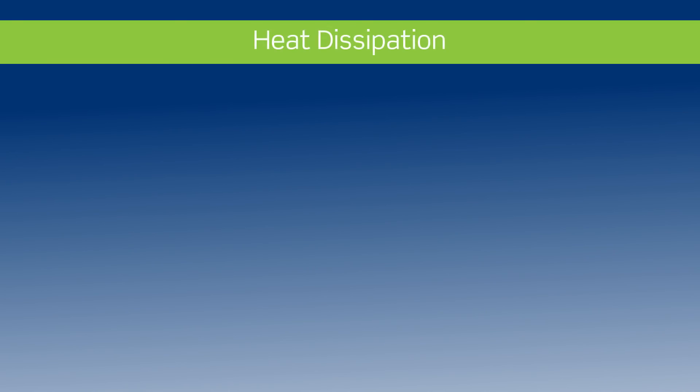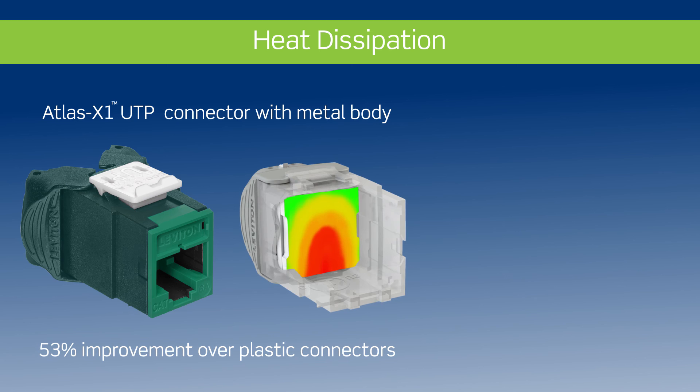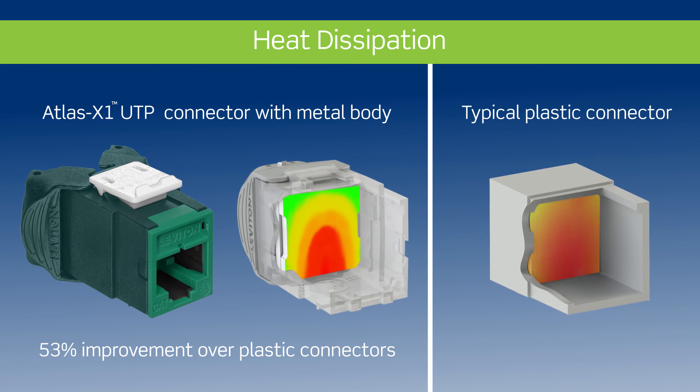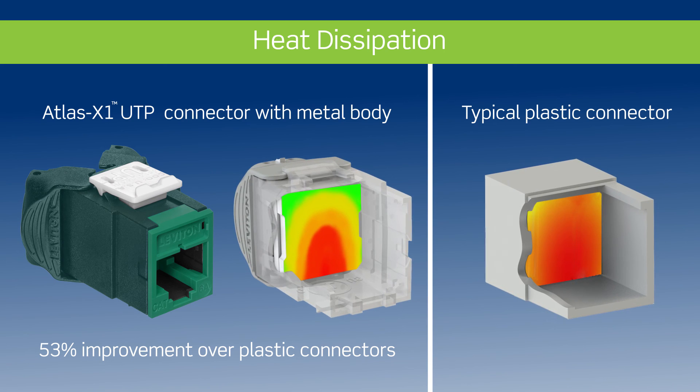By using a solid metal body instead of plastic, Atlas X1 UTP connectors create a 53% improvement in heat dissipation. This helps minimize the negative effect that excess heat can have on transmission performance in high wattage applications.